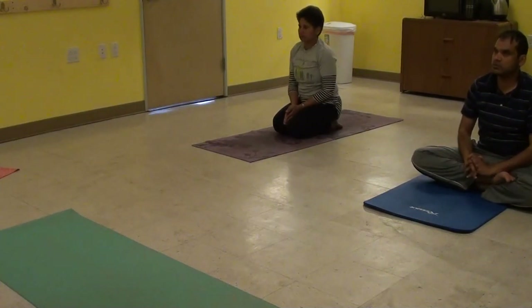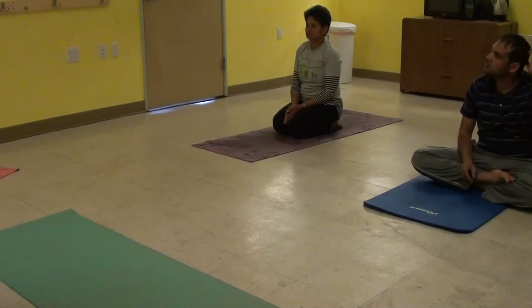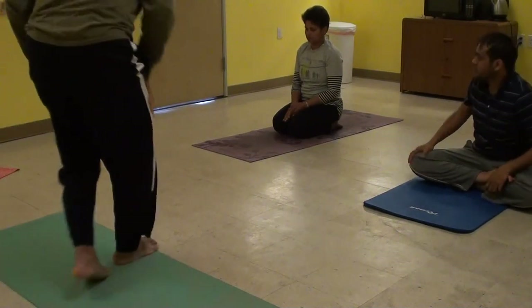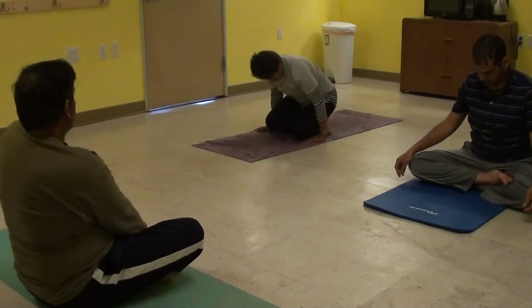We'll now go into Pranayama. We'll do Nadi Shodhana, and then we can do Kapalabhati, and then Pranayama. So for Pranayama, please sit with Sukhasana. We can do Kapalabhati.